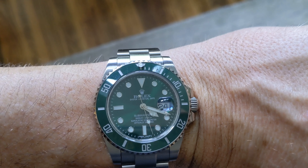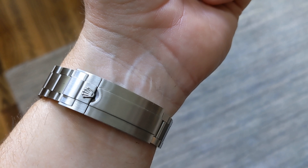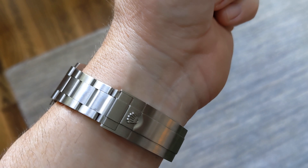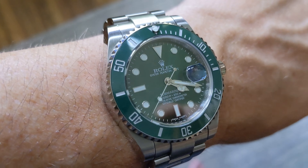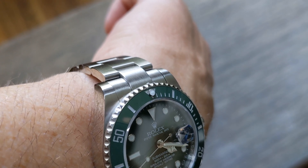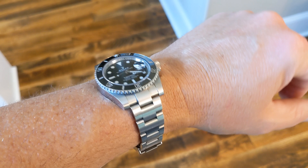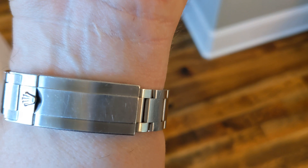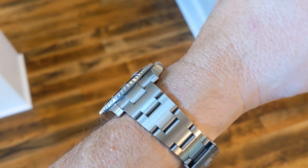There it is on the wrist. It pretty much looks like a Hulk from five feet away — I don't think anybody would know the difference. It does present, unfortunately, rather well. And here's the actual Submariner. Mine's pretty scratched up, but they look very, very similar.